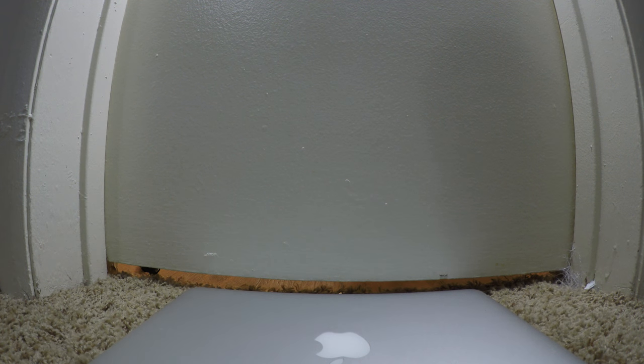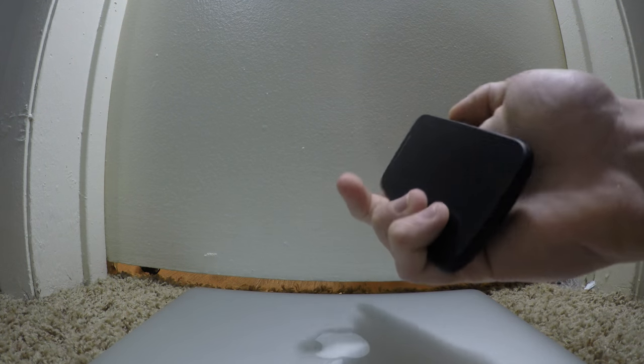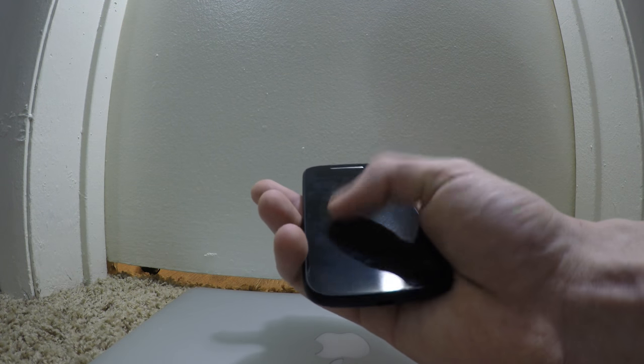Say your girlfriend, wife, husband, whatever thinks they're cheating on you. Pretty much what you do is just go to Walmart, buy any phone. I got this Motorola Verizon phone. We're gonna put this bad boy in after you set up whatever app it is.